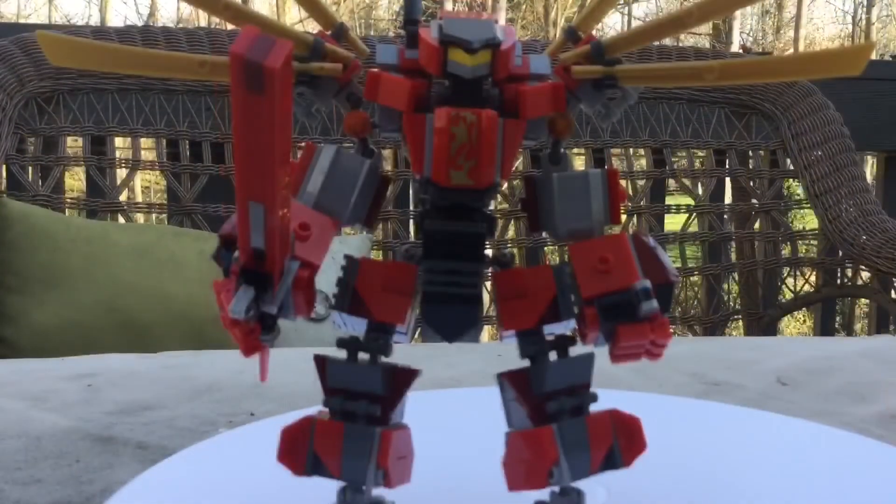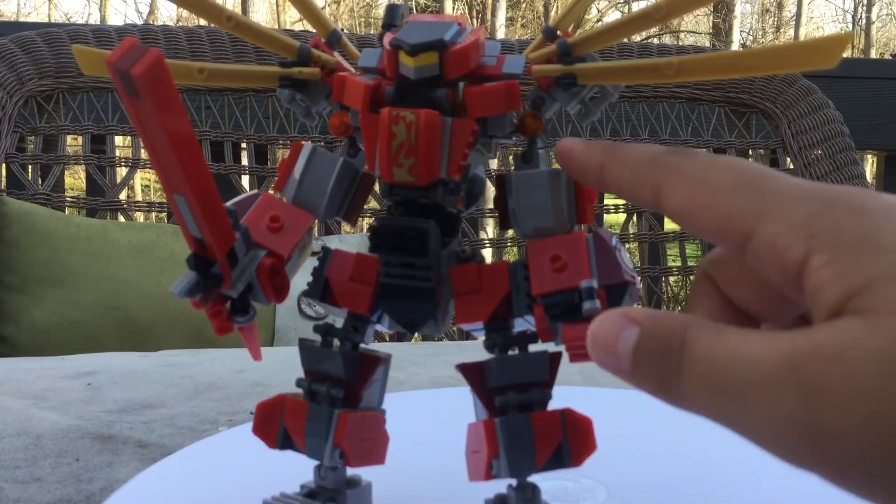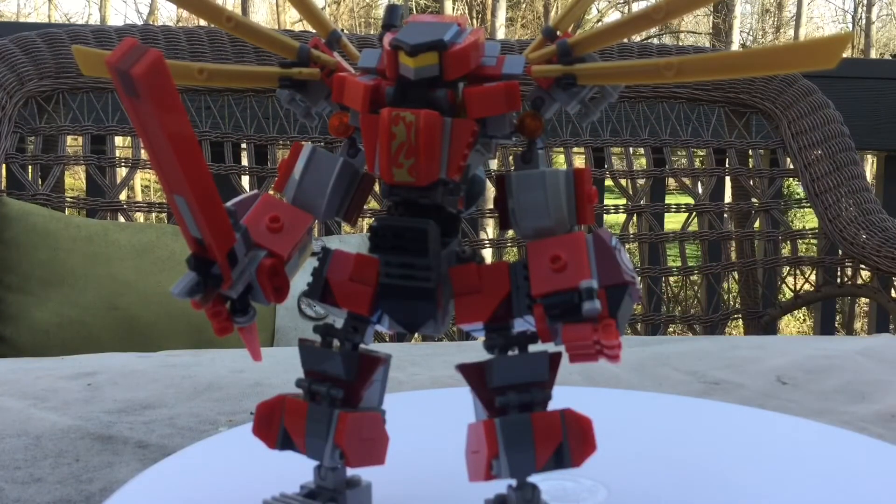Honestly, mechs are kind of like the spiciest part of Legos. They started getting really popular with Ninjago, and that just went so far and eventually evolved into this. Originally this wasn't going to have wings, but I had this extra ball joint and decided — why not wings? I could have done rocket thrusters, but that wouldn't have looked as cool, spicy, and stylish.